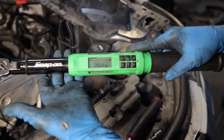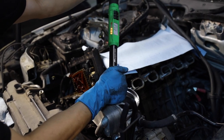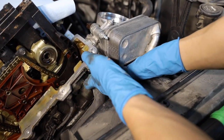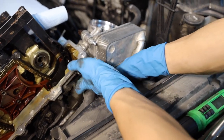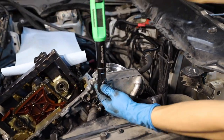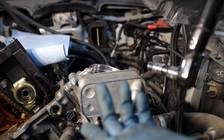The torque specification for all of these E10 bolts is 22 Newton-meters. For the E12 — there are three of them, one at the bottom and two up here — it's 16 Newton-meters. I torque it while it's on the car; it's a lot easier. This is why I use the inch-and-a-half extension. If you have a three-inch, it's too long — it'll hit the fan, and you'll have to remove the fan.